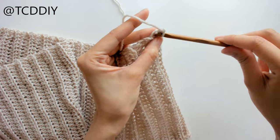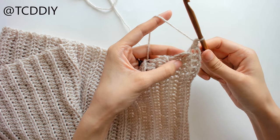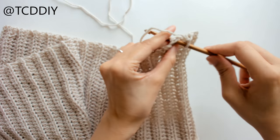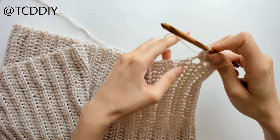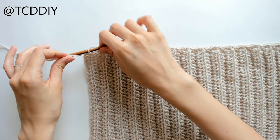We're going to be alternating between one and two single crochets. Into the first side half double crochet we do one single crochet; into the next one we do two single crochets; then one, then two — and we're going to keep doing this all the way down.